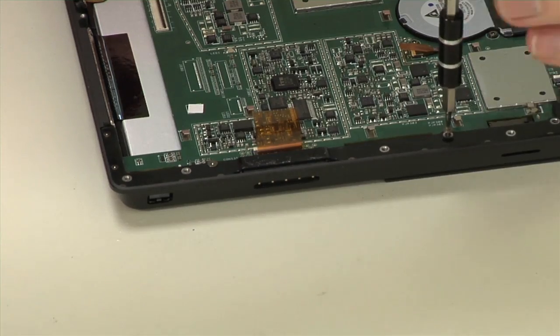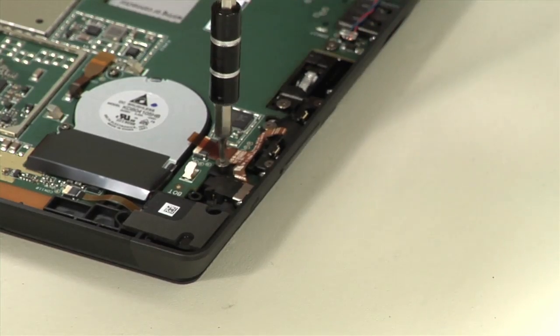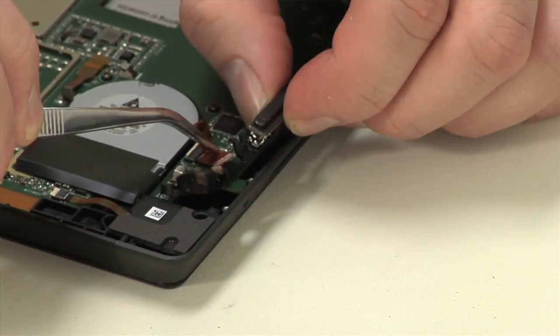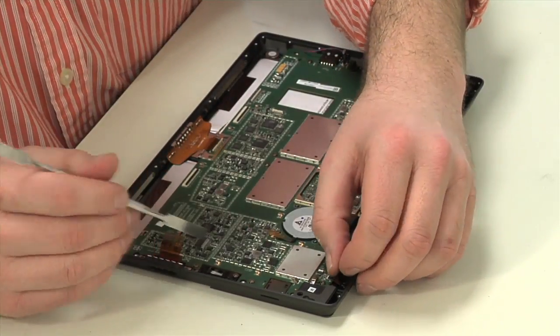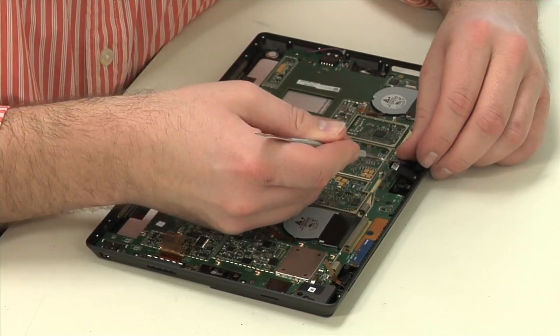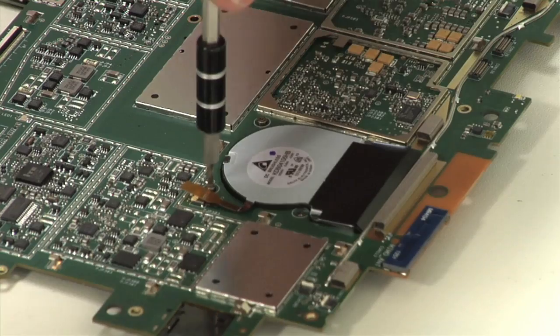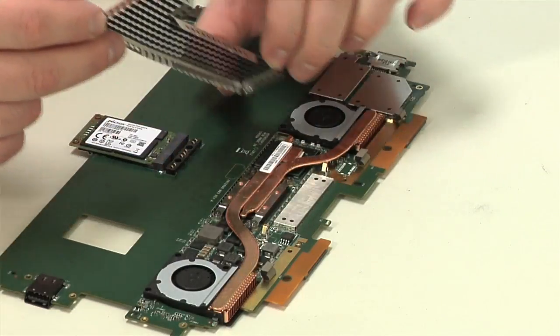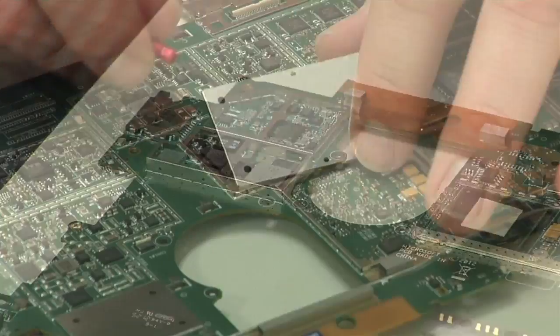The first component to come out is the bezel that runs along the tablet's outer edge and houses the front-facing camera. Next are a pair of metal plates that run along each side, followed by the headphone jack and volume button assembly. The motherboard and cooling assembly is next, but first we'll need to detach all its cables and remove more screws. With the board out, we can remove the machine's twin fans and cooling assembly, as well as the SSD card and the board's metal shields.